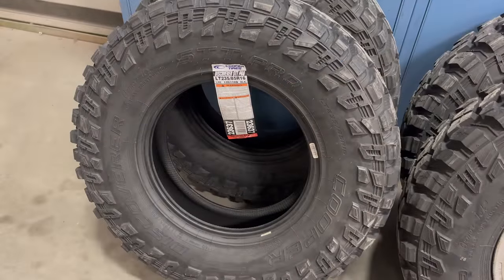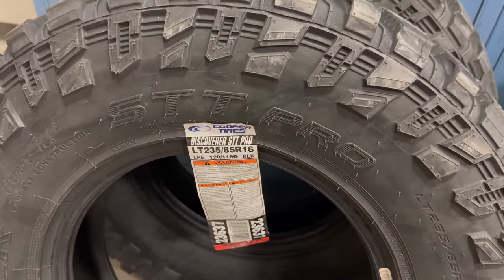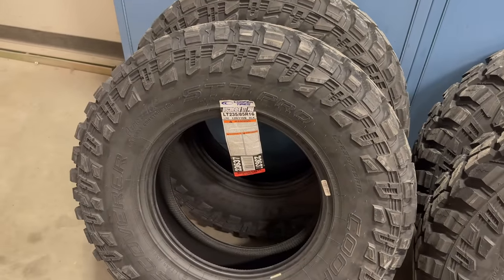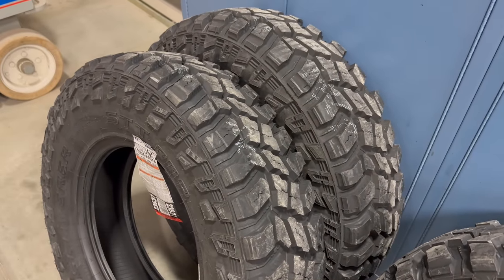The tires that I'm going to be fitting are Cooper Discoveries, size LT 235/85R16. These are the exact same tires that I fitted to my other Series 1 Discovery. They are also a little bit narrower than the tires that are on it right now, which might help with some of the fender rubbing.